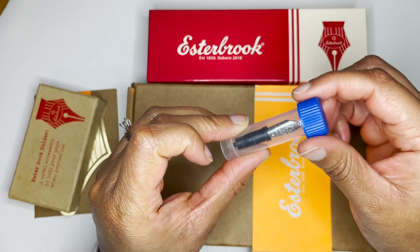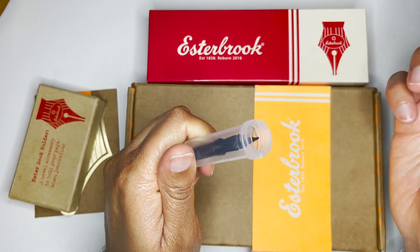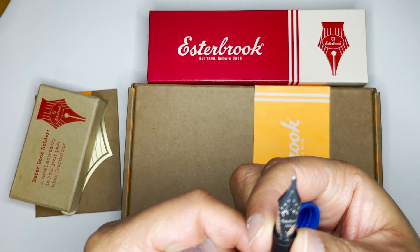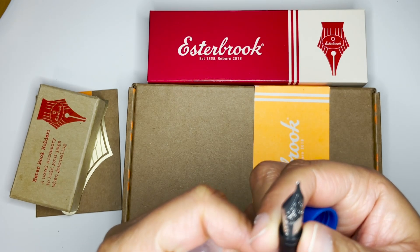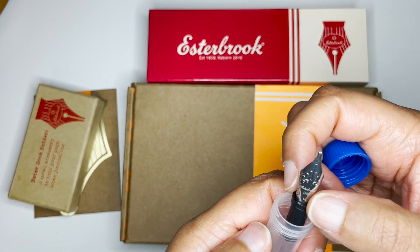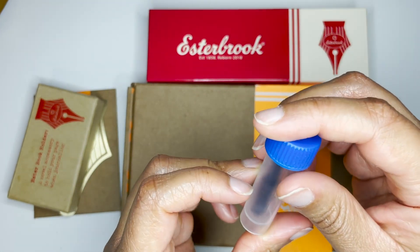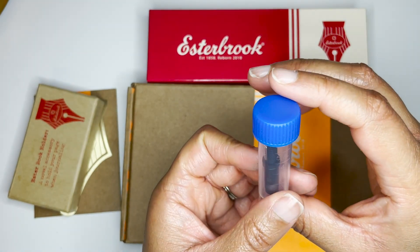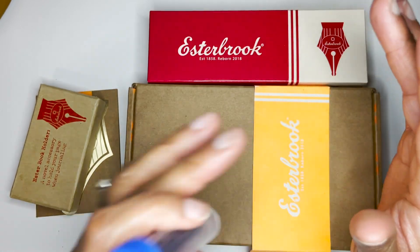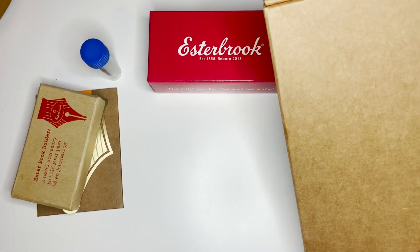I did get a journaler nib, and I thought it was not a 1.1. I need to look back at my notes because if anything, this was not the 1.1 — unless a journaler nib is 1.1 — so I need to look back at that.